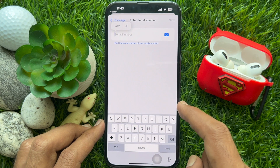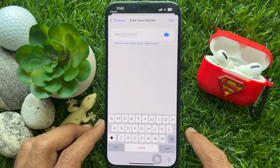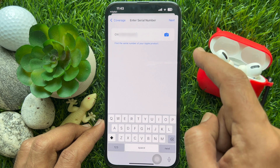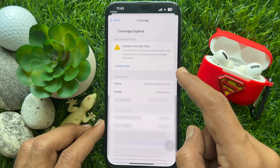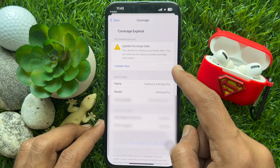Now tap and hold on the empty area and tap Paste. Tap Next on the top right. Here you will receive complete information about your AirPods' warranty.